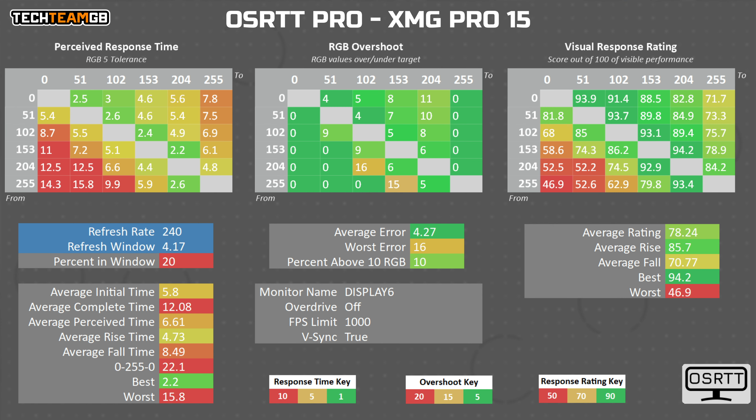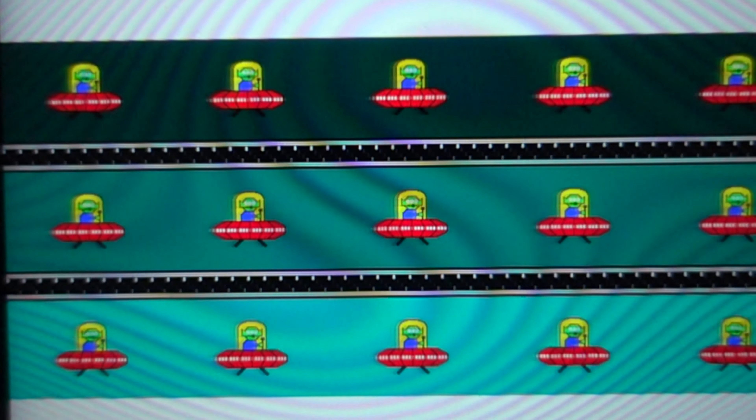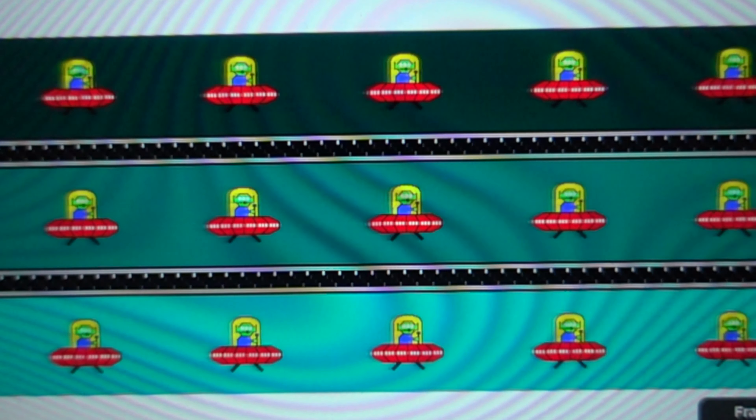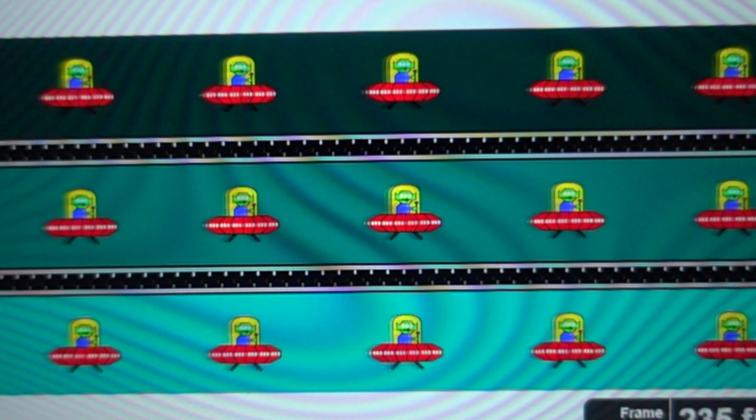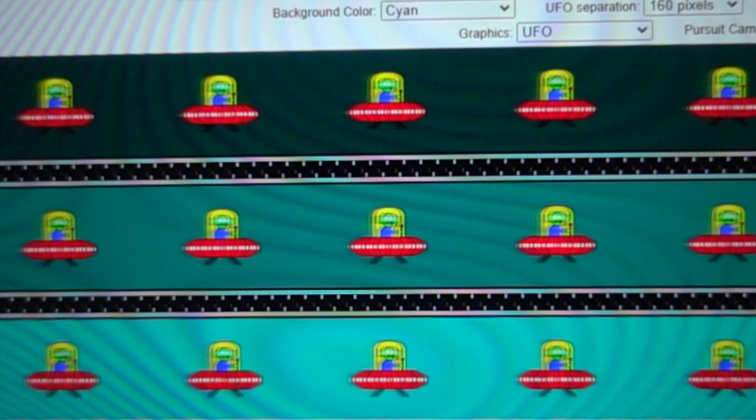Response times are a touch disappointing, with only 20% of transitions falling inside the 4.2 millisecond refresh rate window. The light-to-dark transitions especially are just insanely slow, taking up to 4 frames to finish. However, XMG did remember to overdrive the panel, as you can see a tiny bit of overshoot in the middle transitions — meaning those middle transitions are considerably faster. The upper edge averages around 2.4 milliseconds, which is half the refresh rate window. A little more tuning at the bottom end would be great, but looking at the UFO test, it's not a bad experience overall.